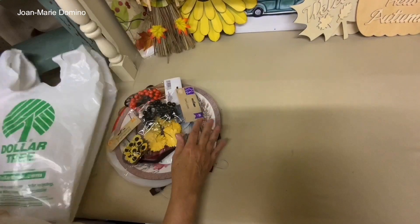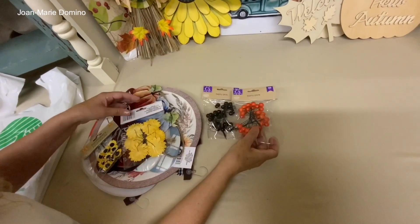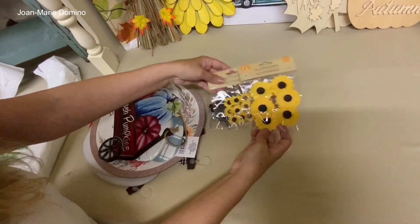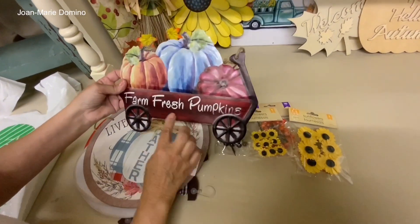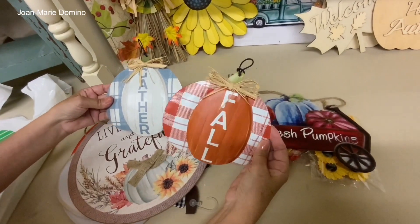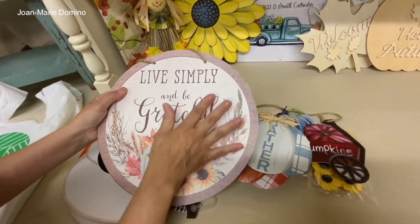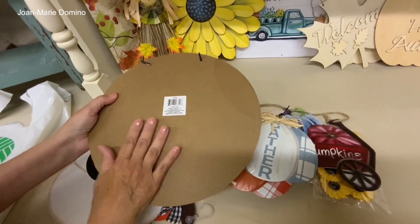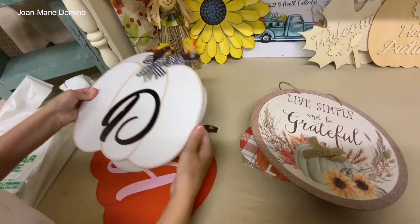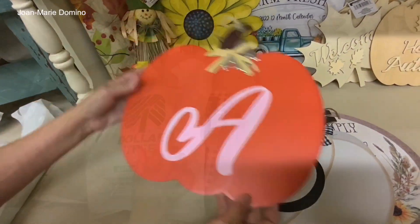Next bag — I got some little berries in black and orange, good for Halloween. I found these little sunflowers — so cute — and even smaller ones. I tried to stay focused but I did find a few signs: metal, farm fresh pumpkin. I adore these metal signs with the little metal hanger on top. I bought one I'm going to flip over and make a sign using the iron-on method. I found pumpkins with monograms — I got a J and a D. And I got an A for Art, my camera guy.